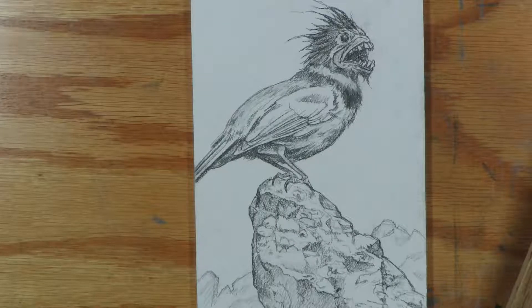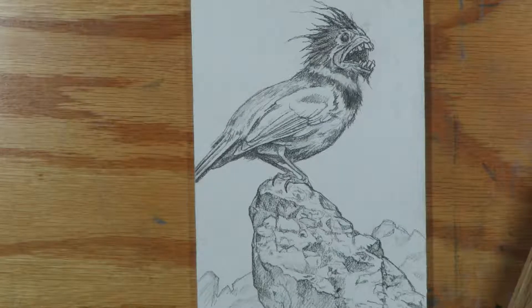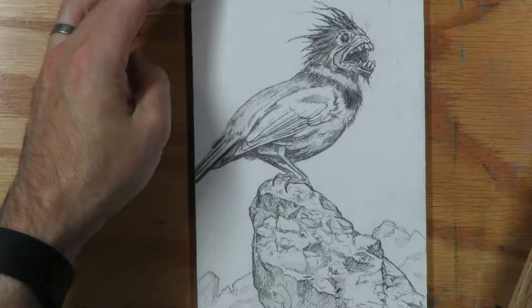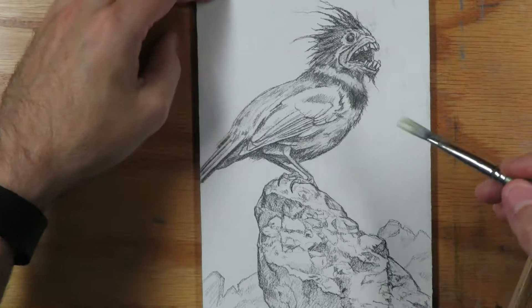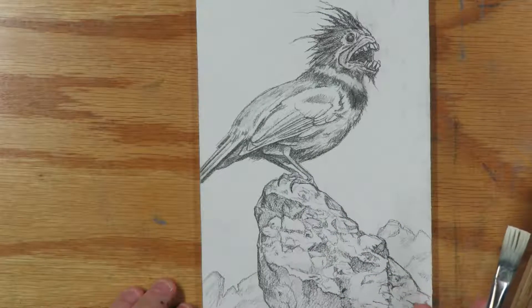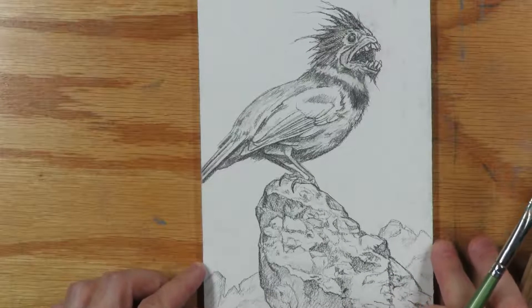Unlike my client work, this is an independent project. What I usually do is sometimes I don't do a color study — I just jump in and start exploring a color direction directly in paint. I have a vague idea of where this one's going. I'm thinking it's maybe a misty quarry, a little bit foggy.